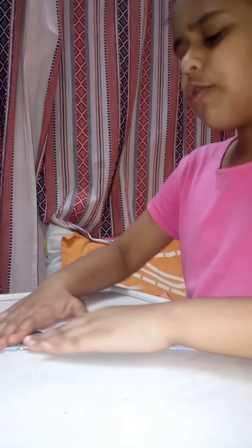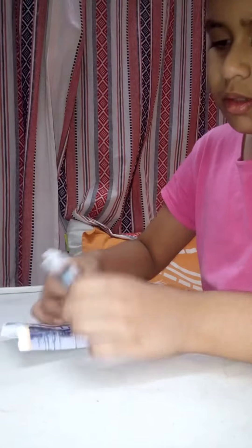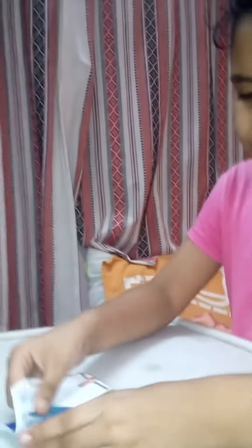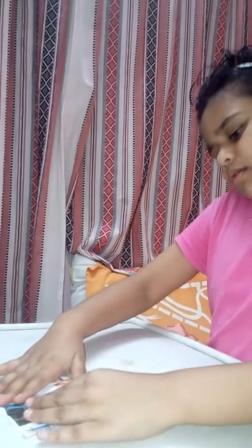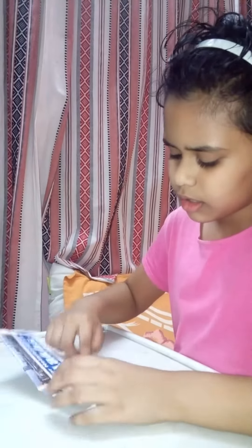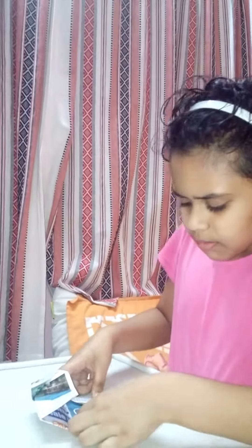Now you turn the paper upside down. You should make it in half. Fold them in half with the line. Do the same thing on the other side. And now you get a mark here — there you fold it.